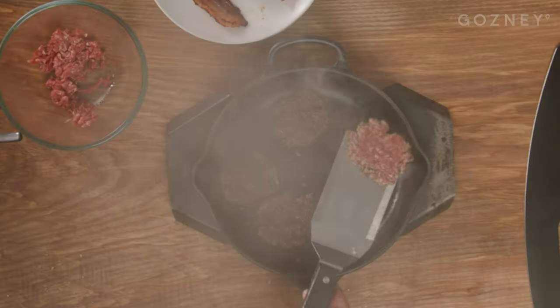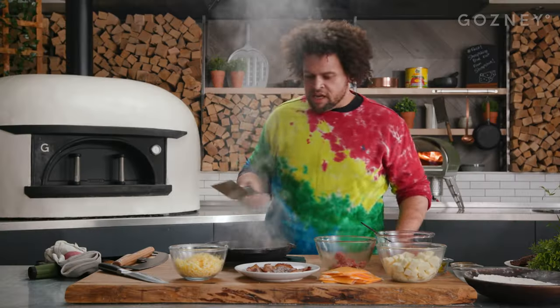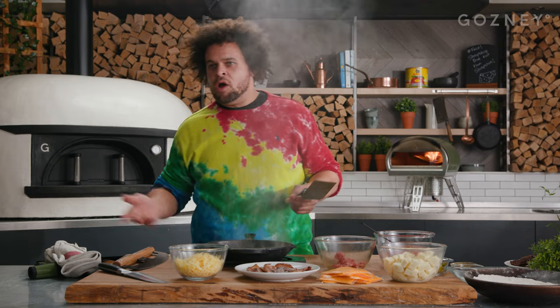Another 10 seconds. Get underneath them and give them a flip. Look at that caramelisation — beautiful. You leave those to finish in the pan while we prep the pizza.